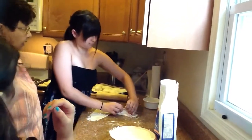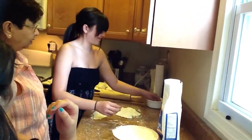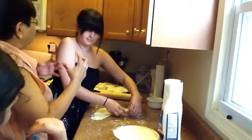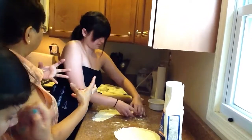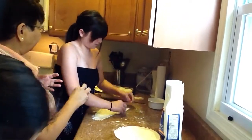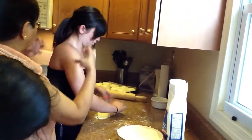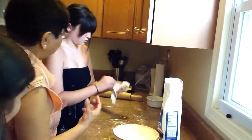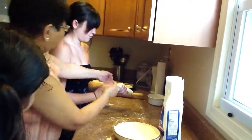Oil it. Put a little oil, little oil. Oh, wrong hand. Remember, the oil is making it have the layers. And the flour in there helps it to separate into layers. We're going to put this in here too. Take it, bring it down, turn it over.